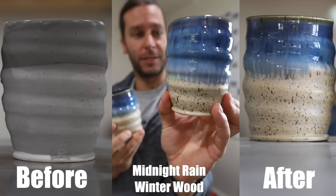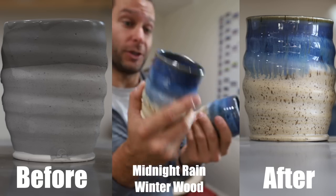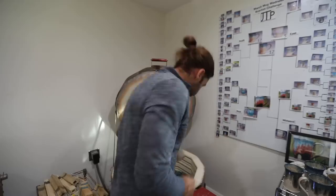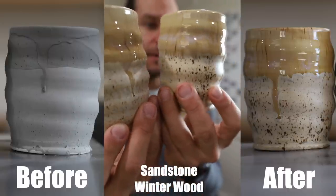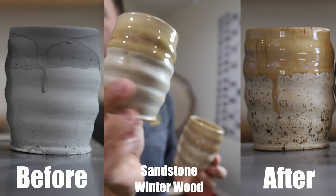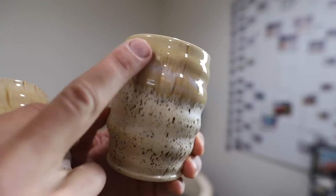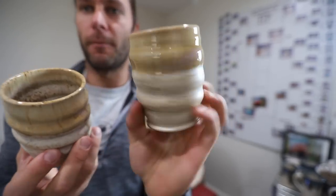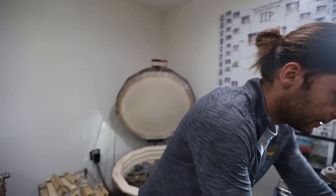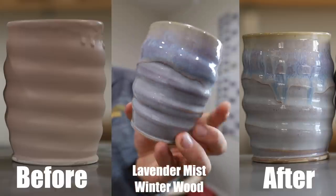Here is winter wood and midnight rain - one of my favorite blue combos, a super nice rich deep blue. This is another glaze that can vary a ton depending on if you load crystals on it or slow cool it. There's midnight rain over winter wood. Here's the sandstone over winter wood, and I'll admit this one didn't turn out as good as it sometimes does - my sandstone and winter wood might be a little thinner. Sometimes you get this really cool pink or purplish haze, which I love. This one is a bit more elegant and understated.